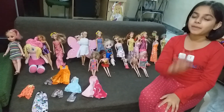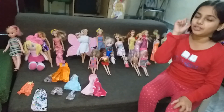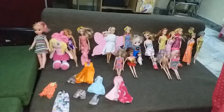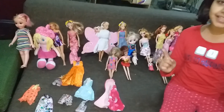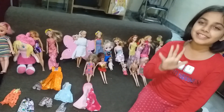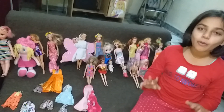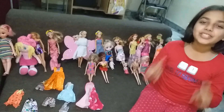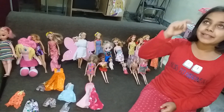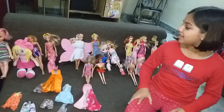Hey guys, welcome back to my channel! Today I'm doing something unusual — I am showing you my doll collection. Before we get started, subscribe to my channel and like this video in 7 seconds: 7, 6, 5, 4, 3, 2, 1. Have you done it? If you have, comment down below 'princesses.'